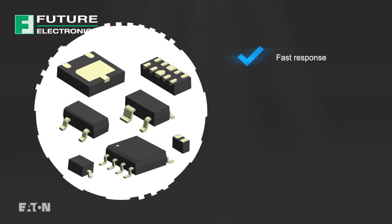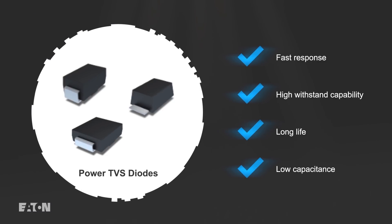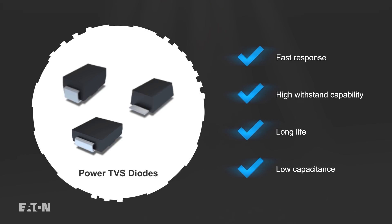TVS diodes provide a fast response, high withstand capability, long life, and low capacitance, making them ideal for protecting sensitive ICs with high-speed interfaces.